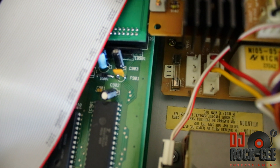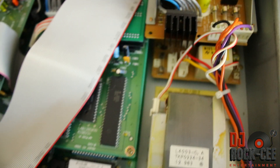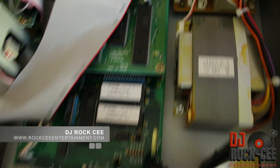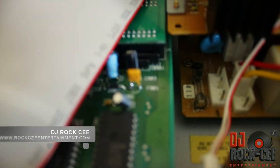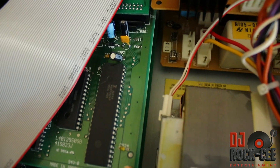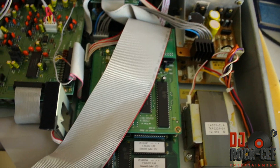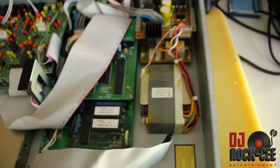I changed mine from the regular one that comes with it. I'm going to leave the information on where to get this fuse from. So most likely, if your card is having any kind of problem with reading your card or whatever the case may be, most likely it is that.